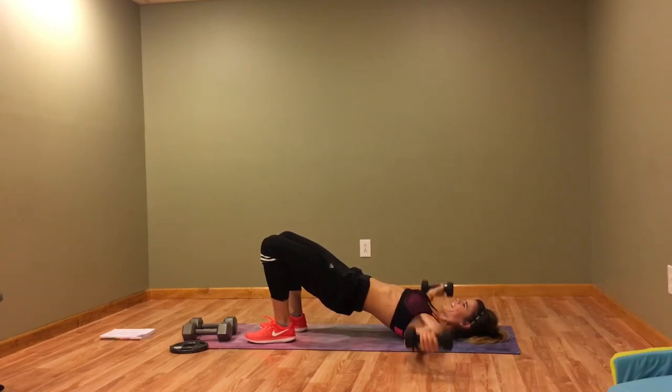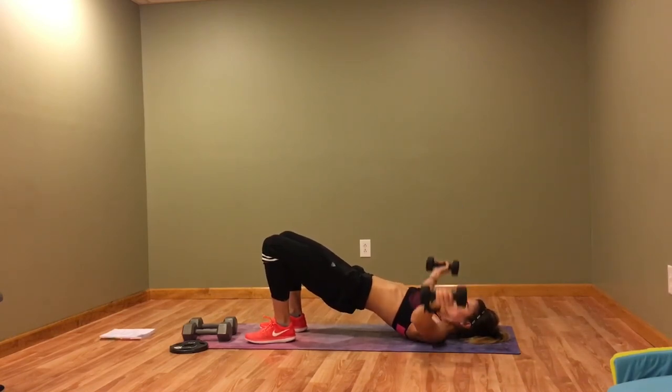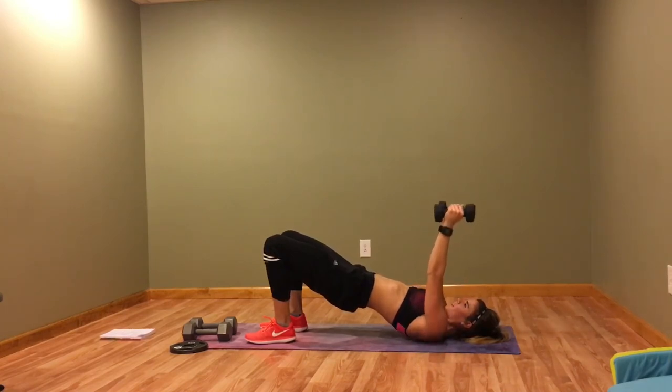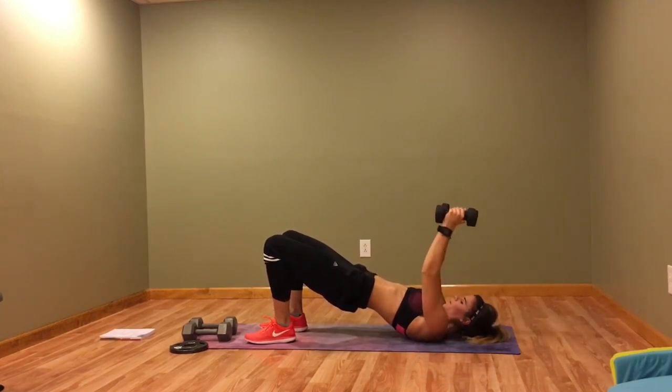Last move of this round — sorry, we're having furnace issues, trying to figure that out. Almost there, guys. Keep breathing.